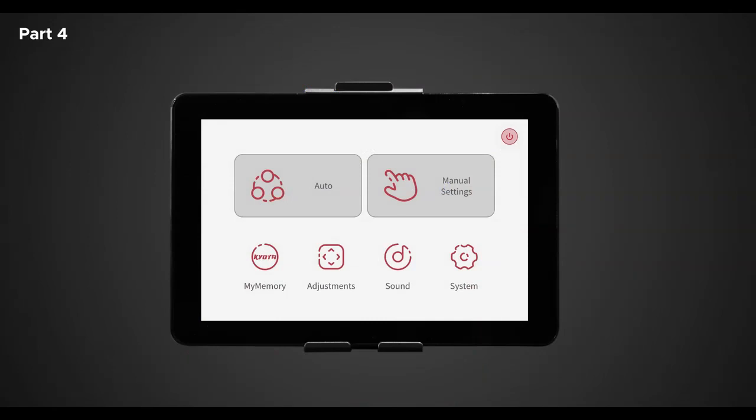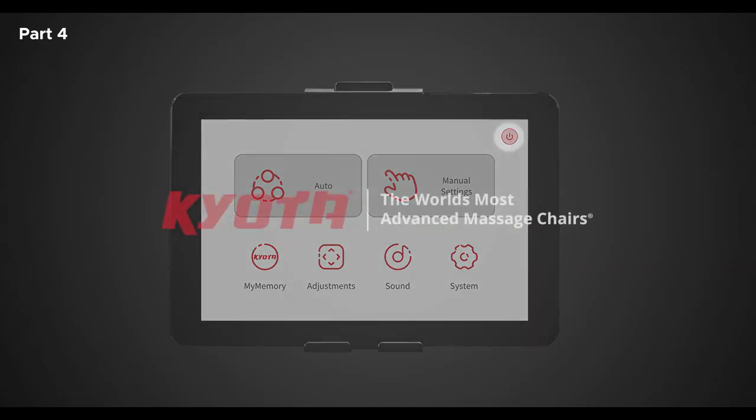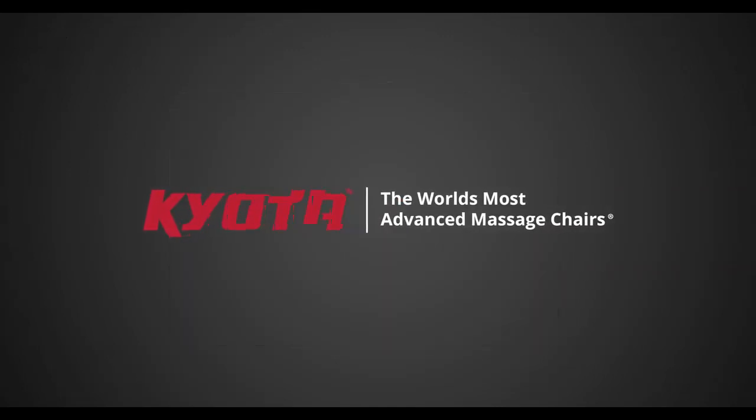Now that you understand the settings, layout, and functions of the Nokori tablet control, you can fully enjoy your Nokori M980 SynerD Massage Chair and truly maximize your massages. Nokori — the world's most advanced massage chairs.